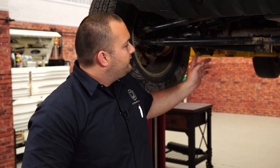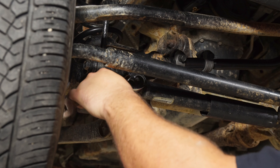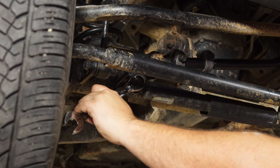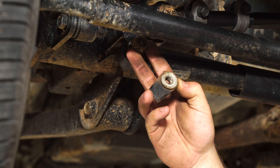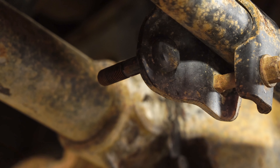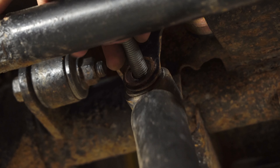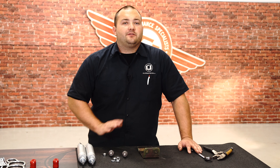We have the Jeep up in the air. We're going to remove the factory stabilizer — all you'll need is an 18 millimeter wrench. Loosen the first bolt and remove the factory nut. We have the nut off, but we can't remove this bolt just yet. Then remove the nut on the other side and pop the stabilizer off of its stud. Grab the stabilizer, bend the bracket, and the bolt should come out along with the steering stabilizer. The factory stabilizer is now off.